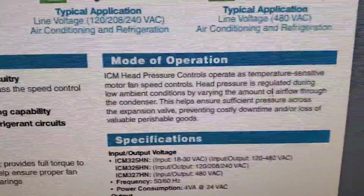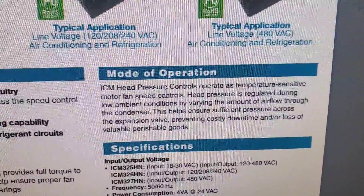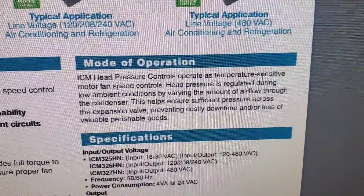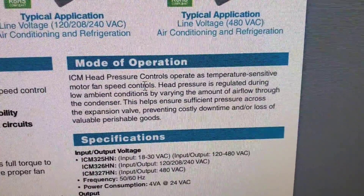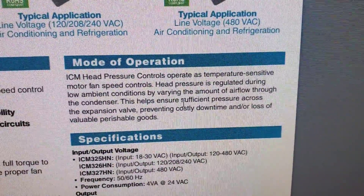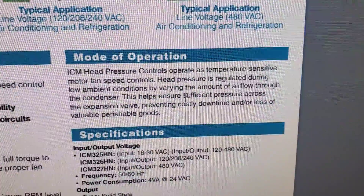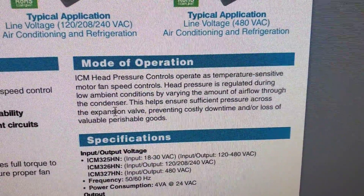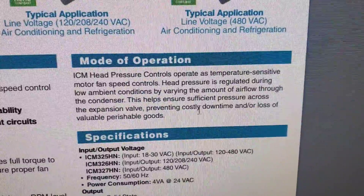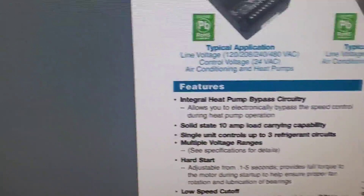The ICM head pressure control operates as a temperature-sensitive motor fan speed control. Head pressure is regulated during low ambient conditions by varying the amount of airflow through the condenser. This helps ensure sufficient pressure across the expansion valve, preventing costly downtime or loss of valuable perishable goods.